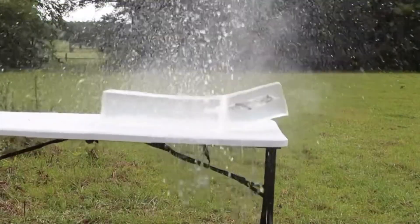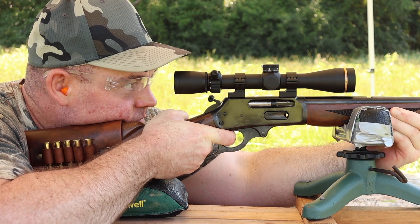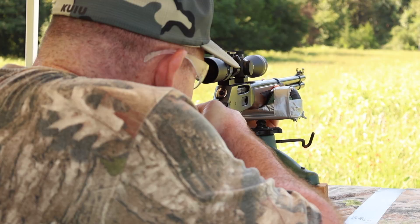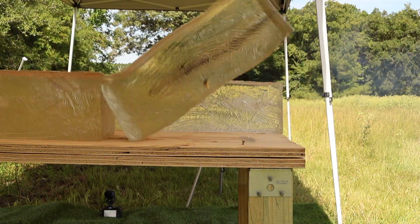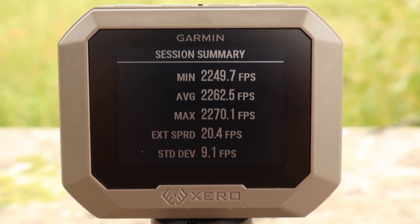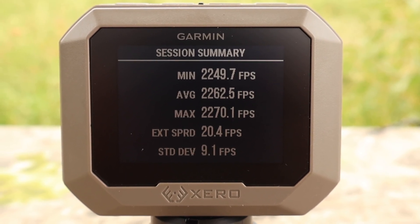The ballistics gel in this video has been sourced from Clear Ballistics — you can find a link in the description. Here are the velocities for that Barnes 150 grain TSX load out of the 30-30: minimum 2249, max 2270, average 2262.